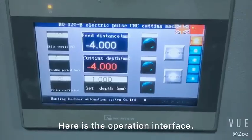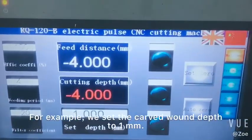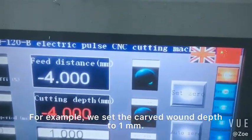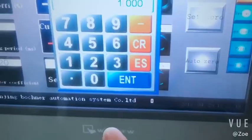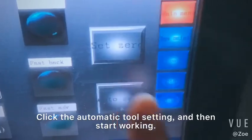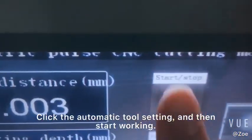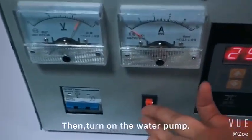Here is the operation interface. For example, we set the capital wall net depth to 1mm. Click the automatic tool setting. And then start working. And then turn on the water pump.